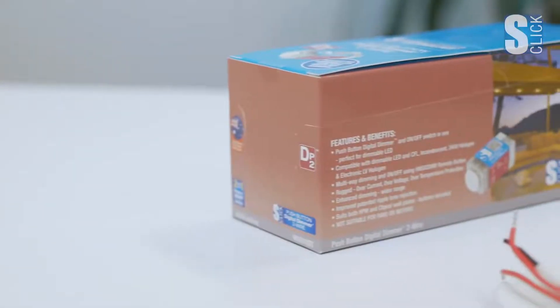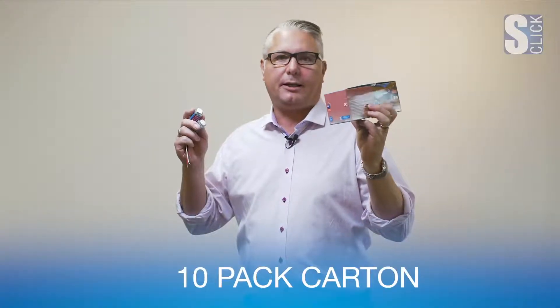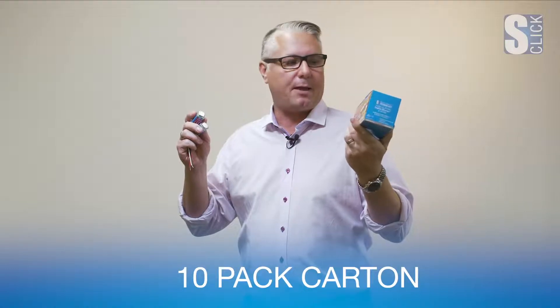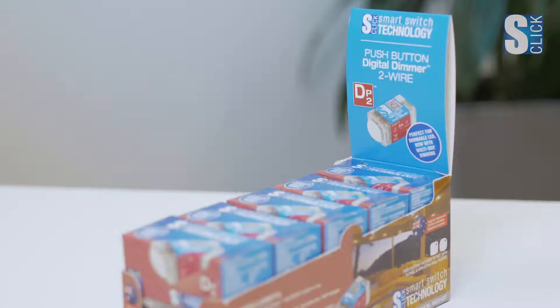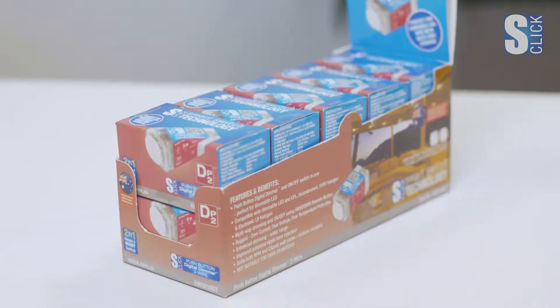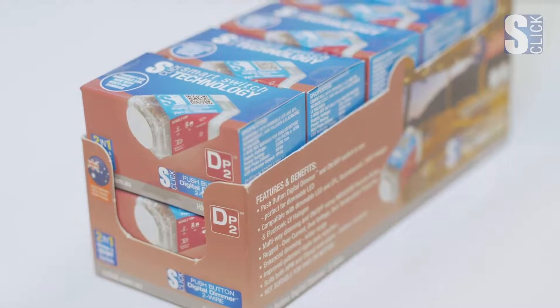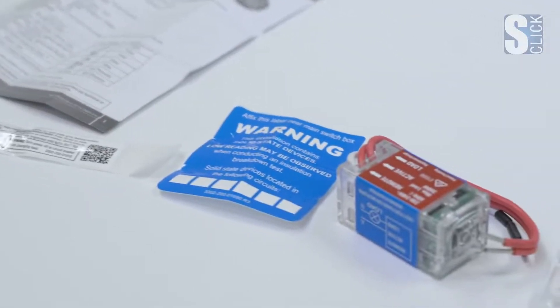The HNS610 comes in a 10-pack carton. When opened, it transforms into a shelf box for a super neat method of merchandising. Each mech comes in an individual box with a detailed instruction manual that includes the wiring diagram, as well as different shaped buttons that suit a wide range of plate manufacturers.